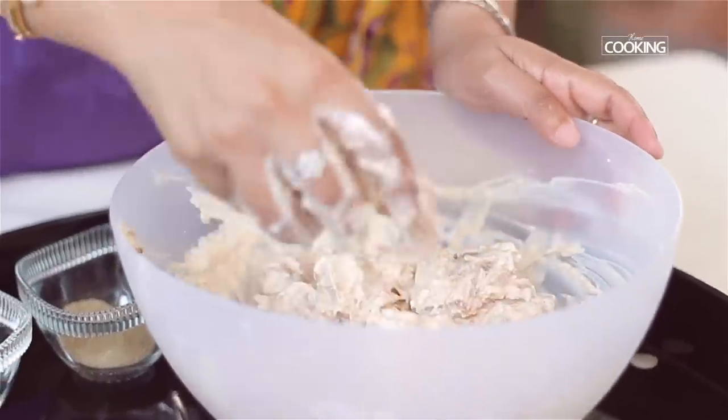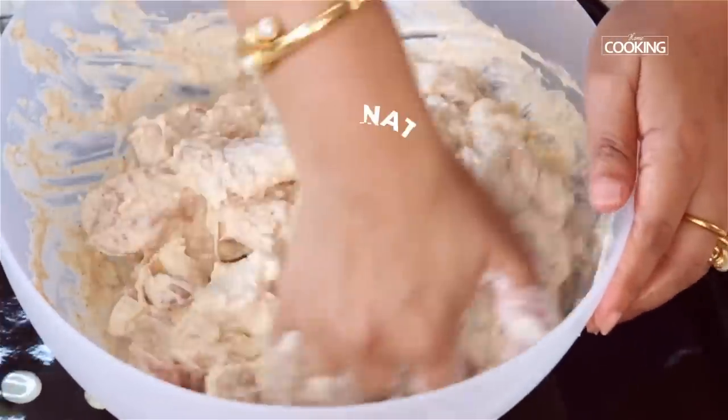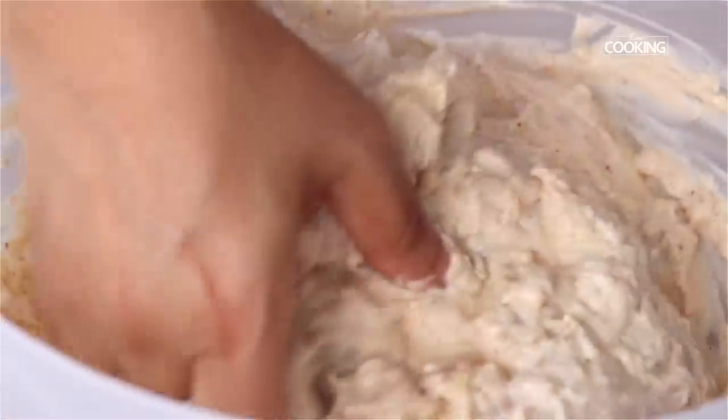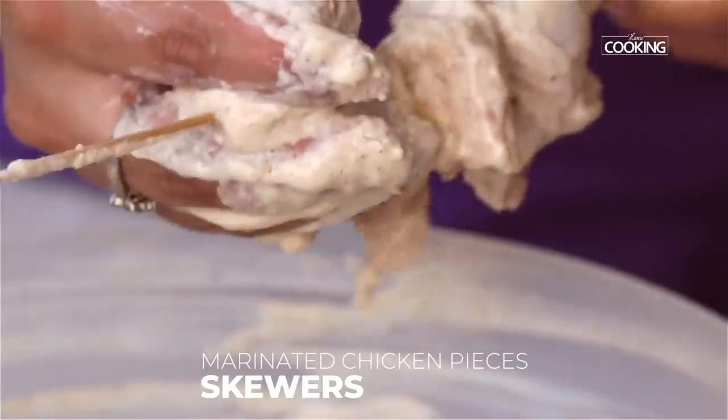Mix all the ingredients together along with the chicken pieces. The minimum marination is three hours, but you can always marinate overnight — the meat will be extremely tender, soft, and more juicy. Once marinated, put the chicken pieces onto the skewers gently.